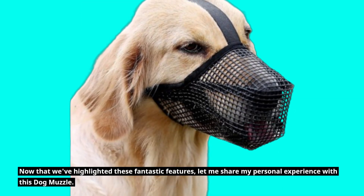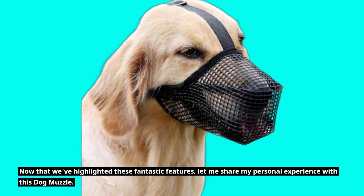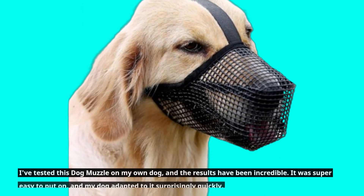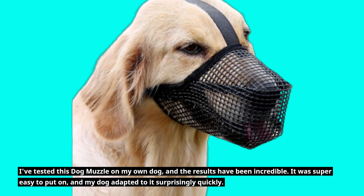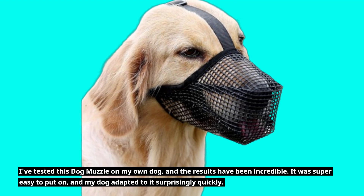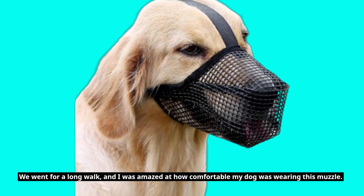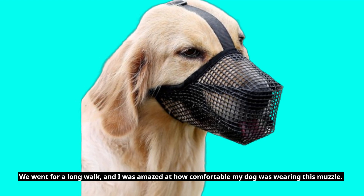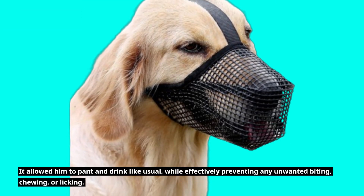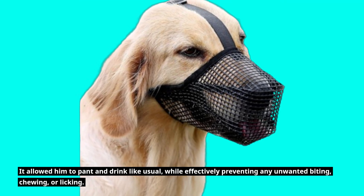Now let me share my personal experience with this dog muzzle. I've tested it on my own dog, and the results have been incredible. It was super easy to put on, and my dog adapted to it surprisingly quickly. We went for a long walk, and I was amazed at how comfortable my dog was wearing it. It allowed him to pant and drink like usual, while effectively preventing any unwanted biting, chewing, or licking.